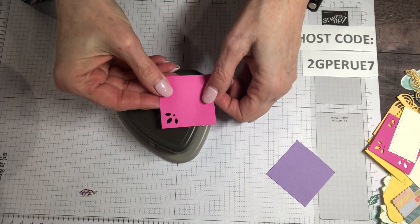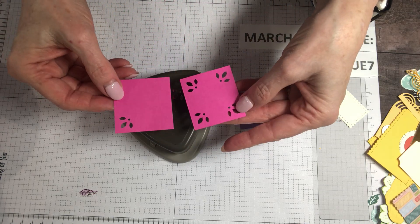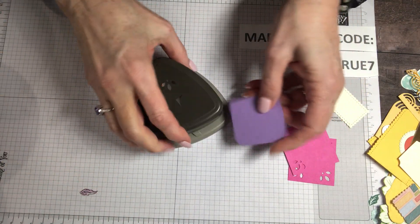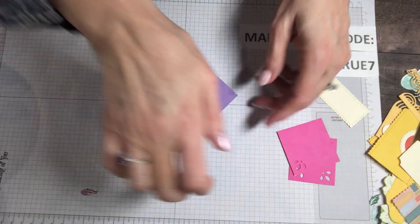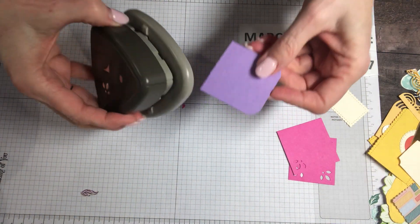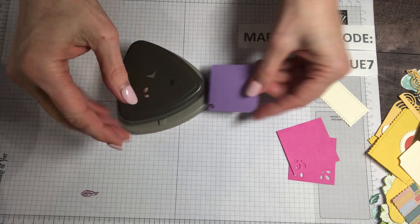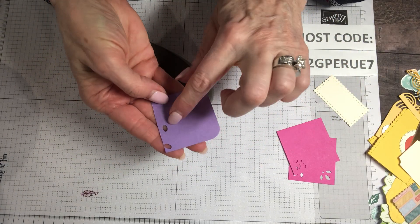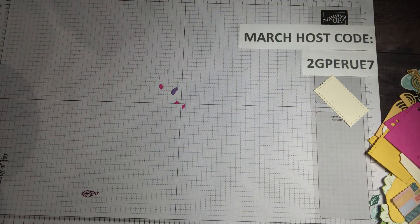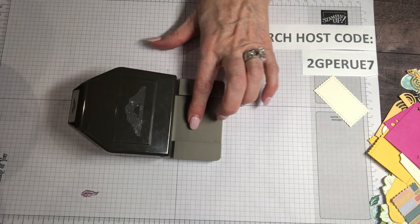What I like about this particular punch is it does three different things. Watch this — isn't that beautiful? You can just do it and leave it in one corner to decorate, or do it in all four corners. The world is your oyster. This is how we make the rounded corners — how beautiful is that? This is great for your ephemera, but it's also great for your cards. And then this little guy on this side creates a little hole for you. So this one punch does three things. I'm going to show and tell a lot of punches today because you can make so much with the punches.